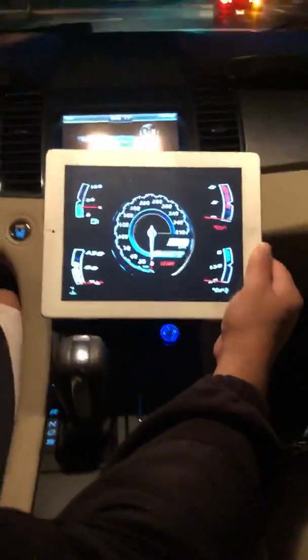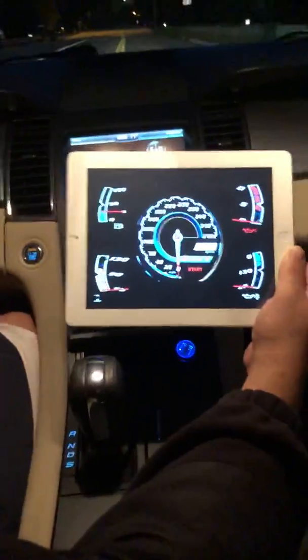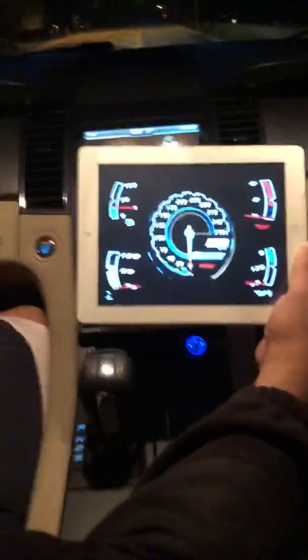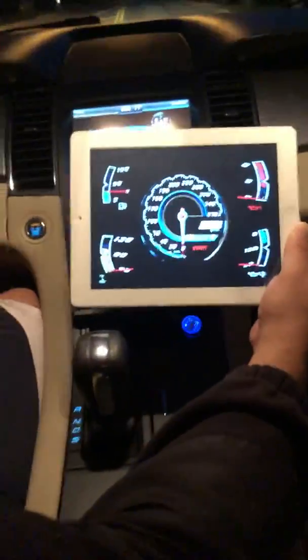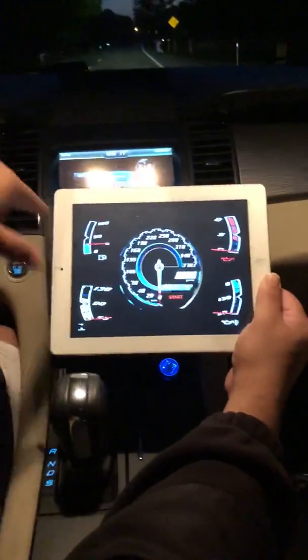From sport we go back to the Lambo. This is just like your normal Lamborghini Aventador dashboard — you've got your RPMs, your miles per hour, your coolant temps, and all the gauges on the side.